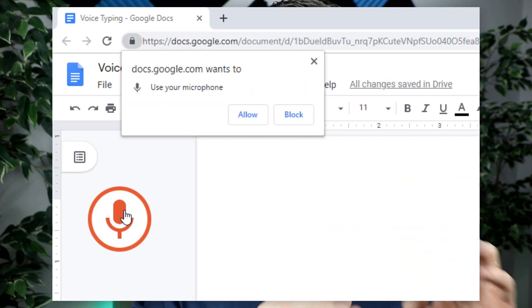The first time you tap on the microphone icon it is going to ask you for access. Go ahead and give it access to your microphone and you will see that the color changes from gray into a red circle. This red circle indicates that Google Docs is listening to everything you say. As soon as it's red you can start speaking and every word you say will be written down in a Google document.